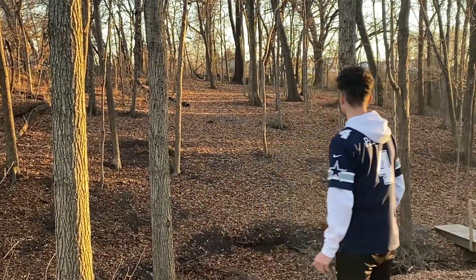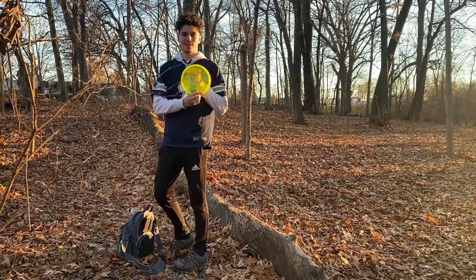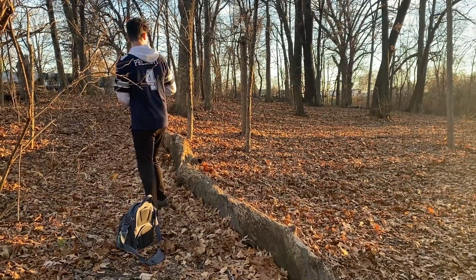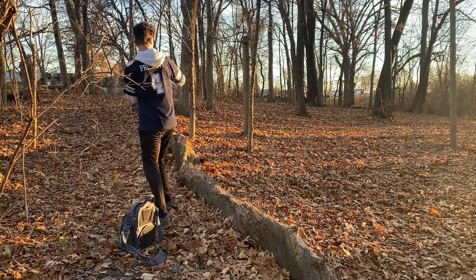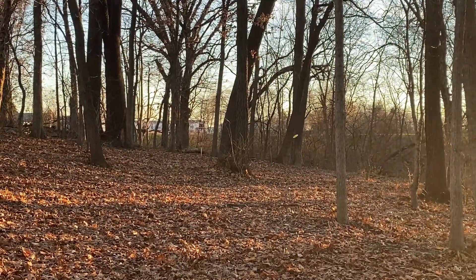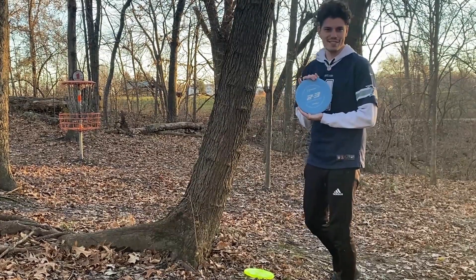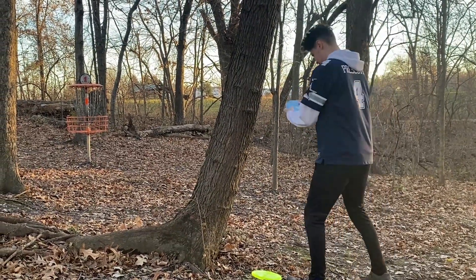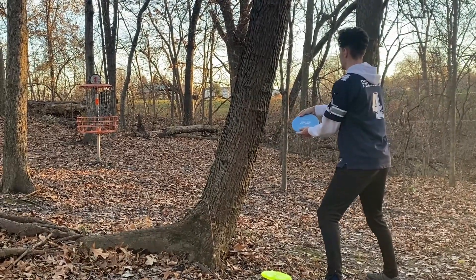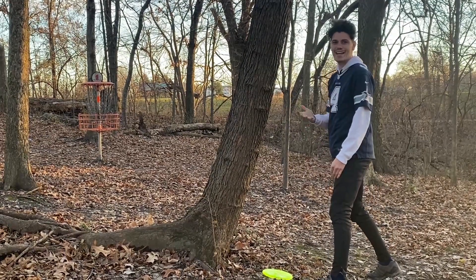Oh my god, that flipped like crazy! Going with this Get Freaky Zone she's got — she's got flowers on it. She putts with PA3s. This is going to be interesting. Way different feel.